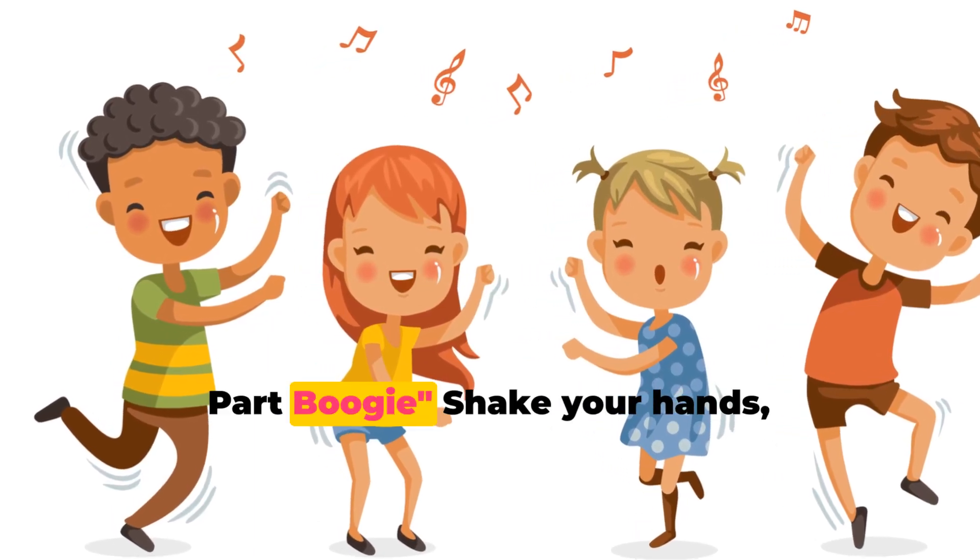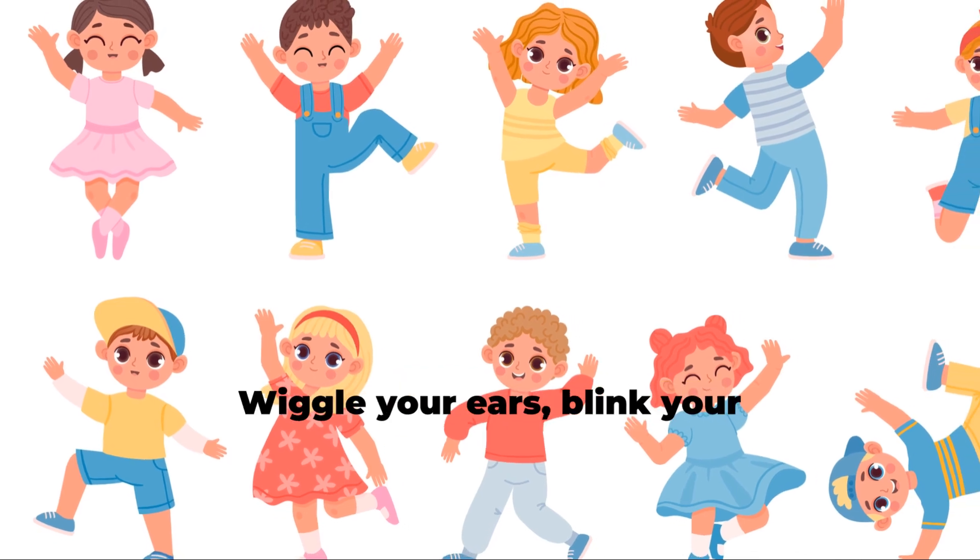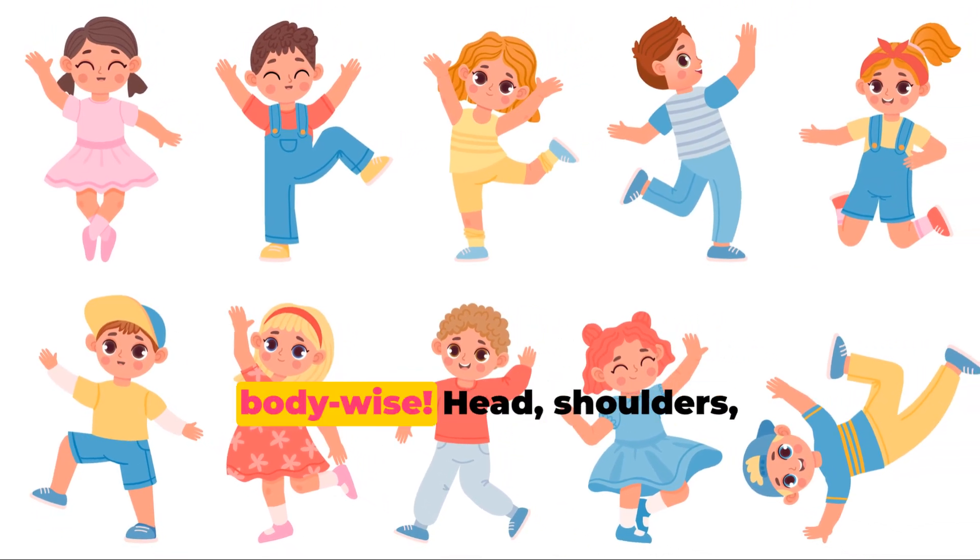Dance and learn. The body part boogie. Shake your hands, touch your toes, move your elbows, watch how it goes. Wiggle your ears, blink your eyes. Now let's play and be body wise.